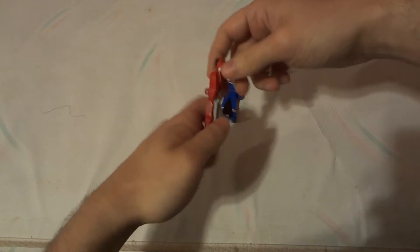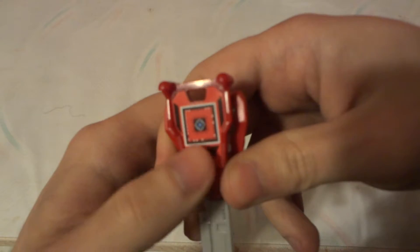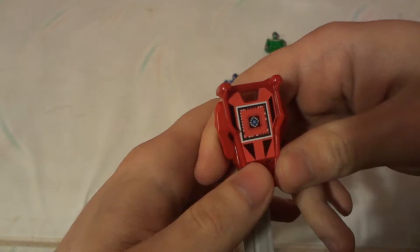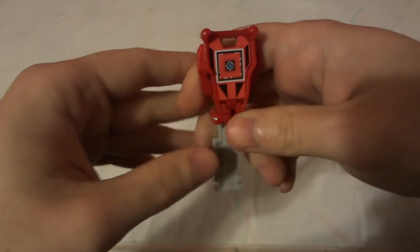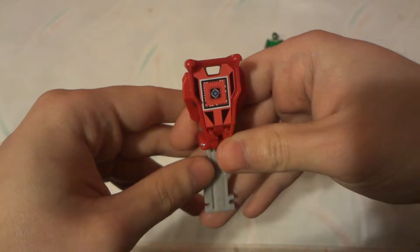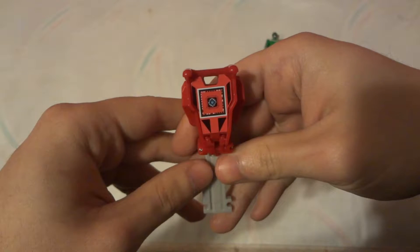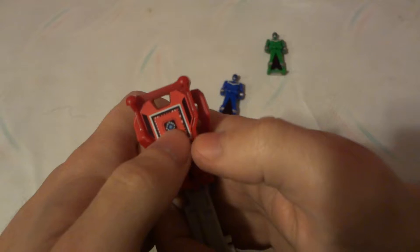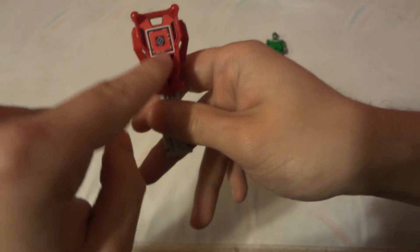There's the little time symbol right there on the key. To me it doesn't really look like a time symbol — it kind of reminds me of Transformers, especially the old G1 series, like Optimus Prime's Matrix of Leadership, where they open up his chest and pull it open. That's kind of what this reminds me of. But of course let's hear it in the morpher.